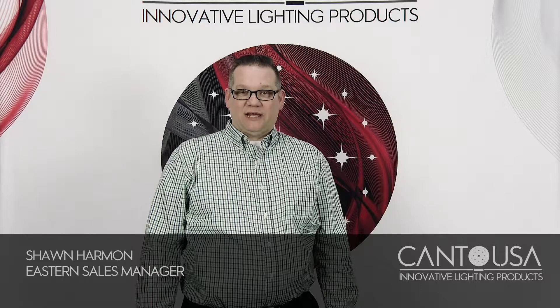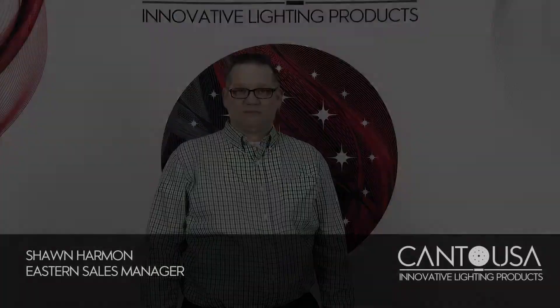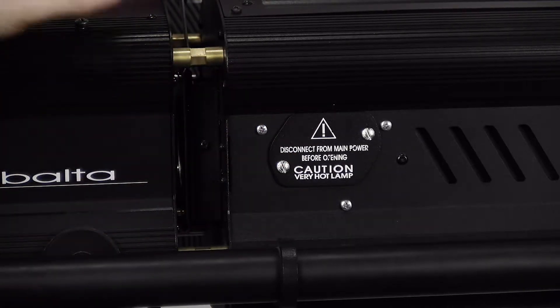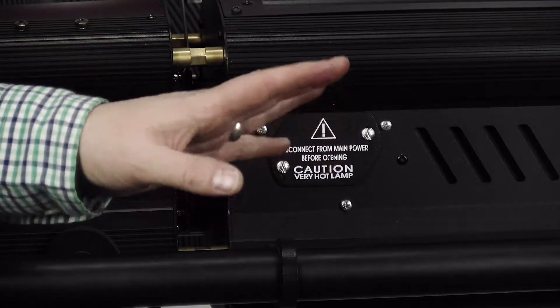Hi, Shawn Harmon with Kanto USA, here to talk to you about replacing the FF lamps in your Kanto follow spots. The first thing you're going to want to do is disconnect power. Never try to operate anything inside the fixture with the power on. We always want to make sure we're working in a safe environment.